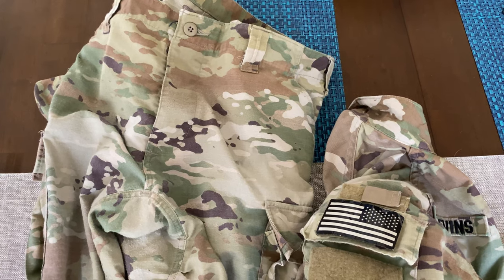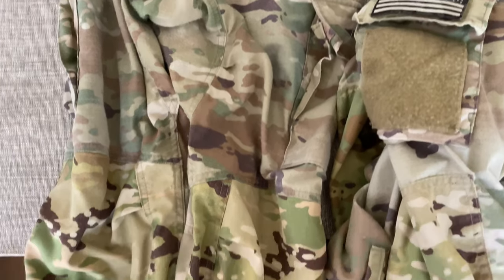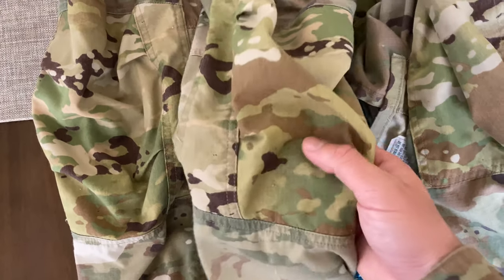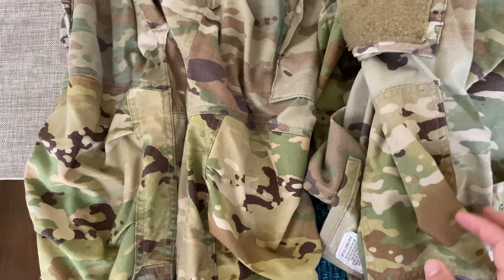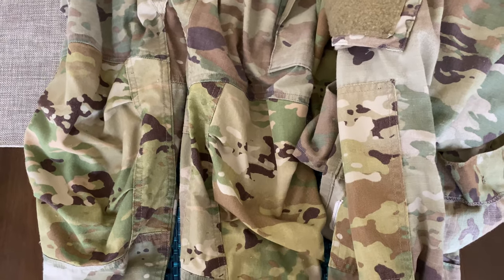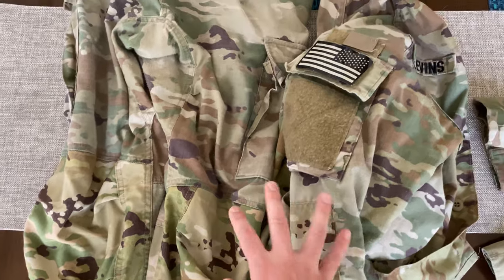Let's talk about some of the negatives with the summer OCPs. These are my field uniforms and my sergeant has the exact same problem. You can see it clear as day — the reinforced sections get darker while the rest fades lighter. They're a thicker material with extra layers, and you can almost see the squares on some of them. The color difference really sticks out, and I've seen this problem across Fort Benning. The elbows and other reinforced areas just look a little weird.